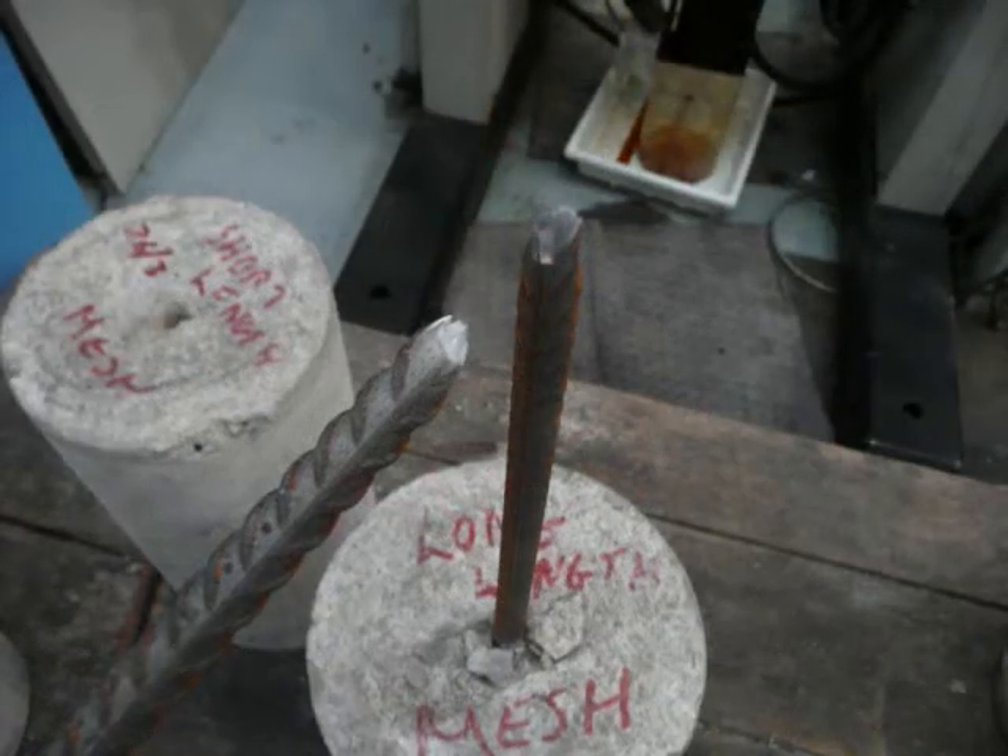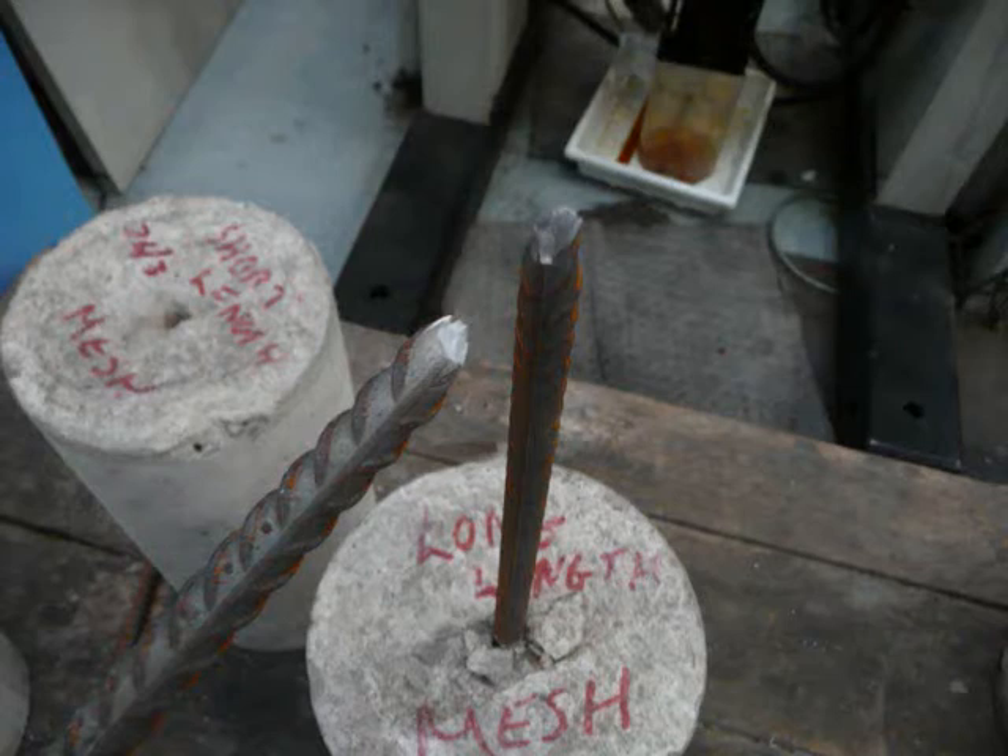The mesh ensured that the concrete did not fail. This sample had the strongest bond of all those tested and the greatest anchorage. This is due to the long embedment depth and the ribbing of the steel bar.